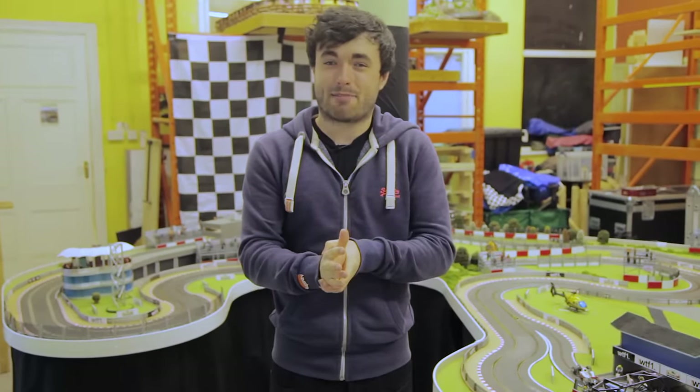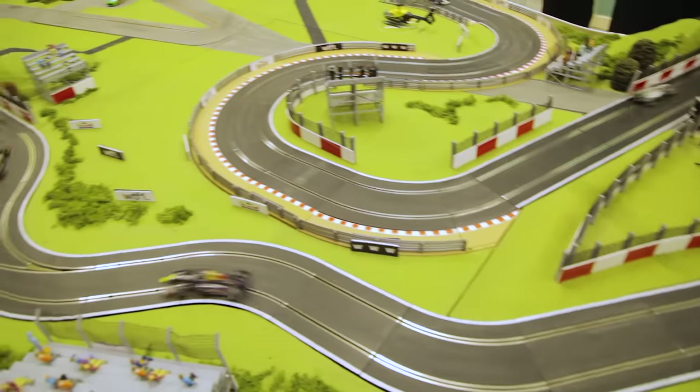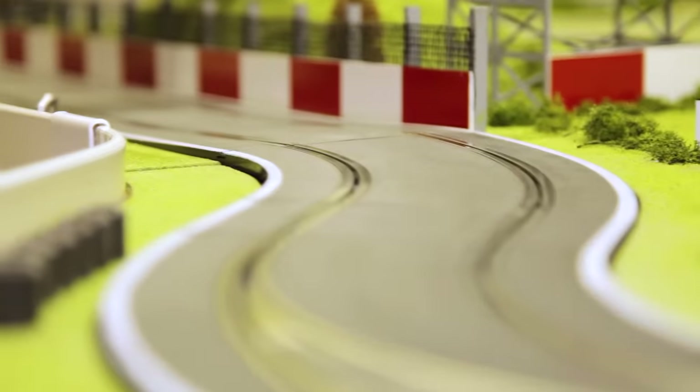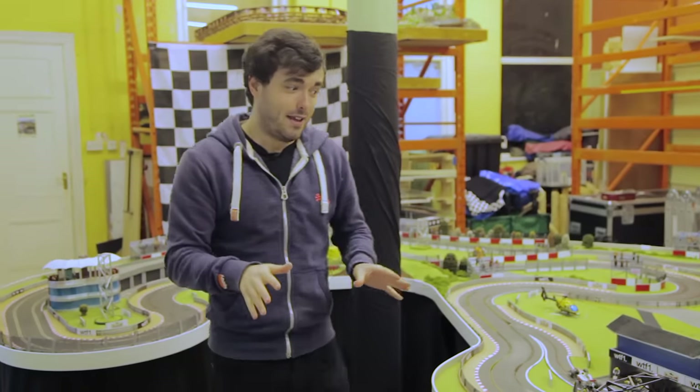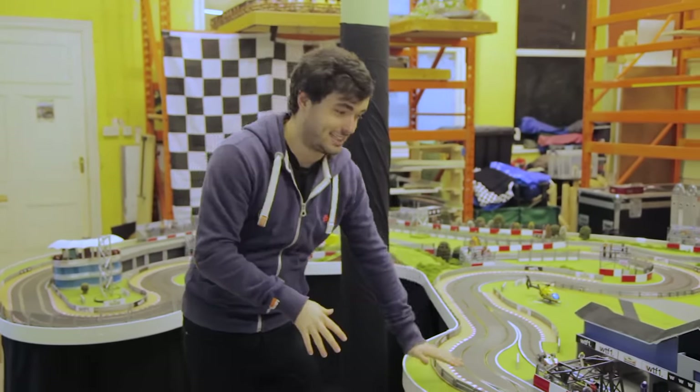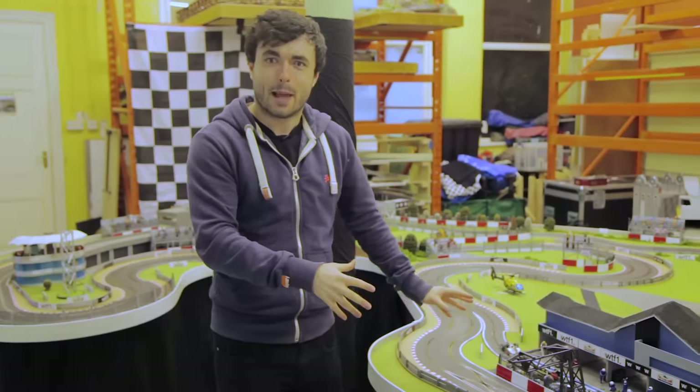I used to have a Scalextric set at home with a Nigel Mansell car — it was pretty impressive, but not quite the level of this. Do you guys have some at home? Do you have it in your loft? That's usually where they end up — dusty and not used in the loft. But for me, I will never be able to have a Scalextric set unless it's something as good as this. After seeing this, my mind is blown.